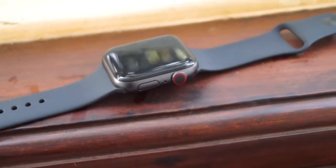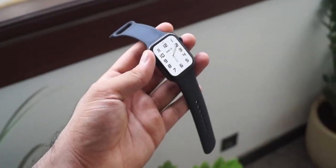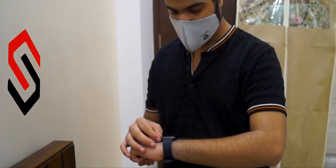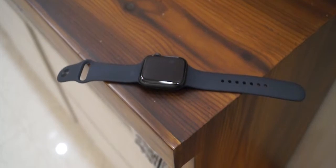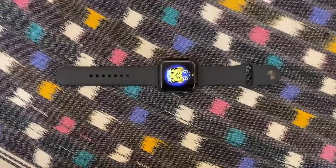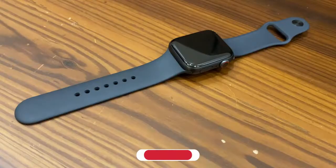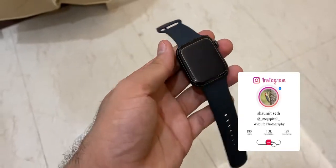To conclude the video, I would like to give the final verdict. In my opinion, the Apple Watch Series 6 is without a doubt a great feature-rich smartwatch. However, there are other smartwatches in the market which cost far less and also have an abundance of unique features. If you do not have any budget restrictions, then this one is definitely worth considering, which will cost you approximately 45,000 INR. With that being said, we come to the end of this video. Be on the lookout for upcoming videos dropping soon. Don't forget to subscribe and follow us on Instagram as well. This is Shawmitzid signing off.